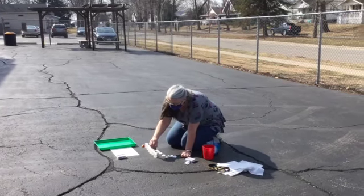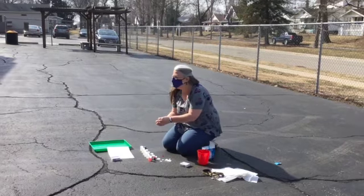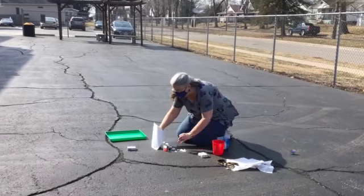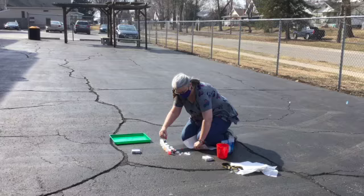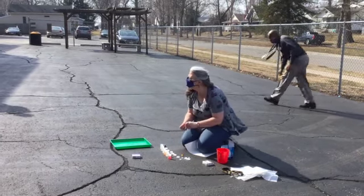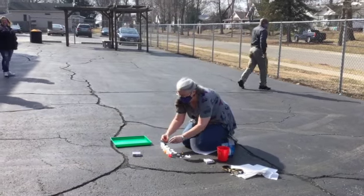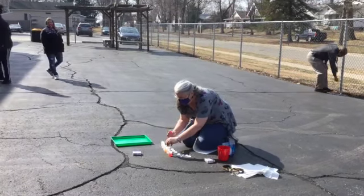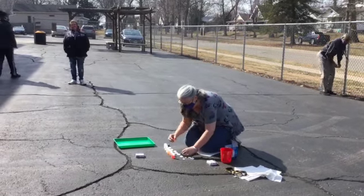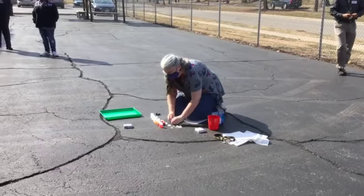Red. Orange. Do you know how to make orange? What colors do you need to make orange? Yellow and red. There's my yellow and red.